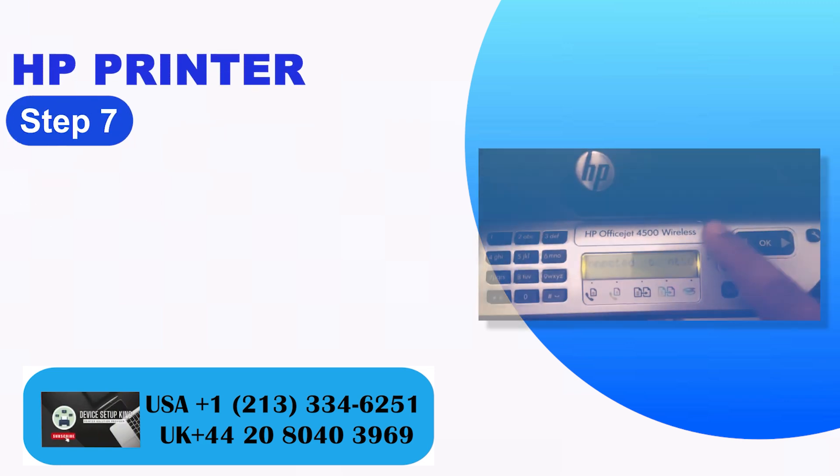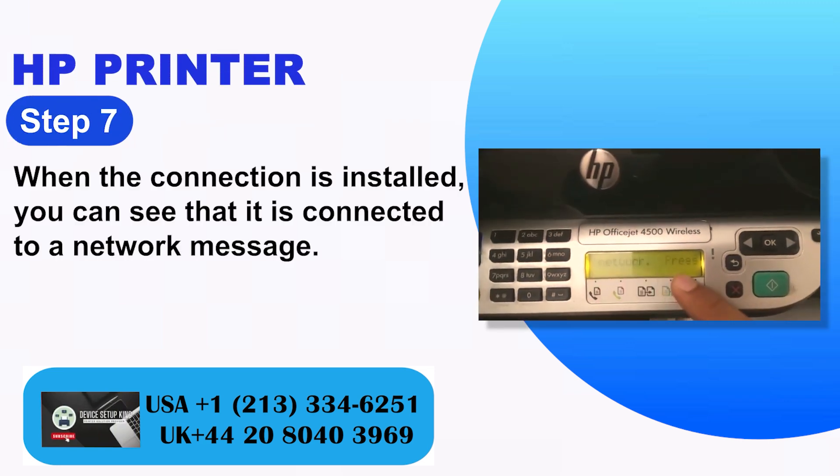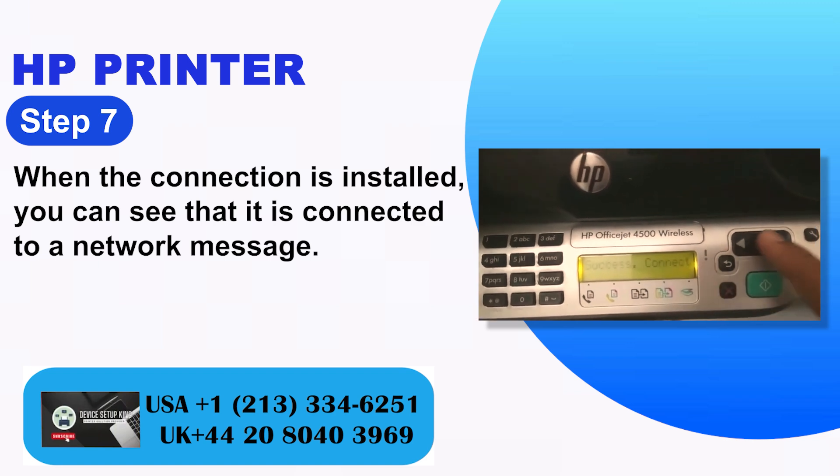Step 7: When the connection is established, you will see a message confirming that it is connected to the network.